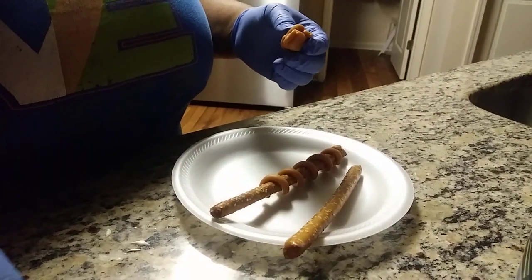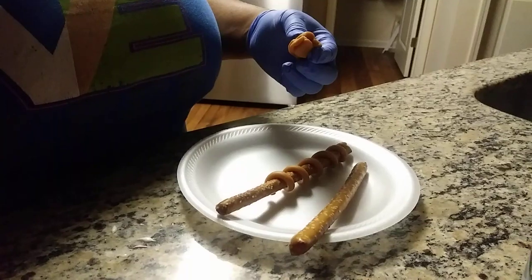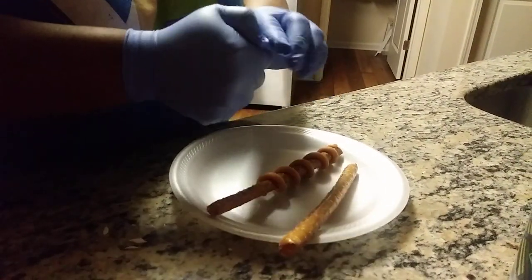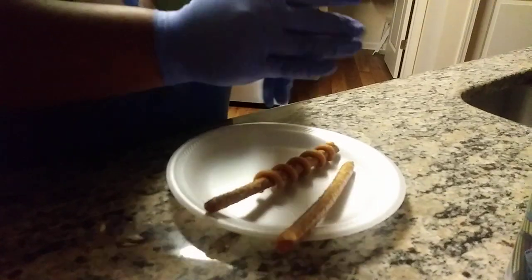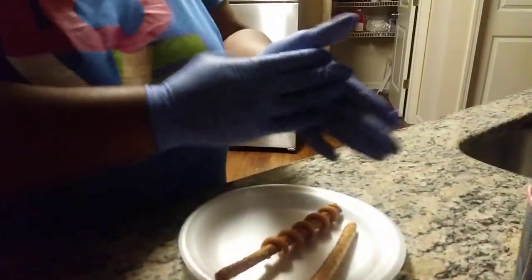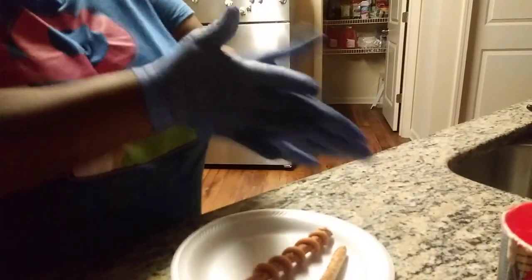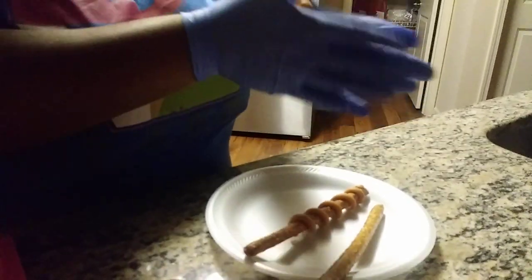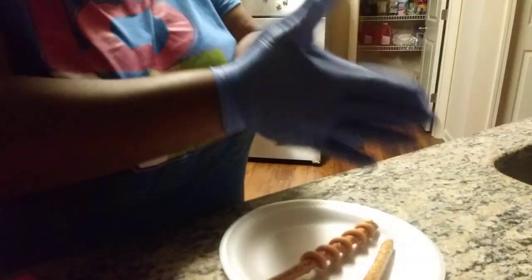What you want to do is take two squares out of your bag, which I already have here in my hand, and then you just want to start smushing them together. Once you smush them together, you want to start rolling it in your hand. Once it gets long enough, you're going to start rolling it on your surface.